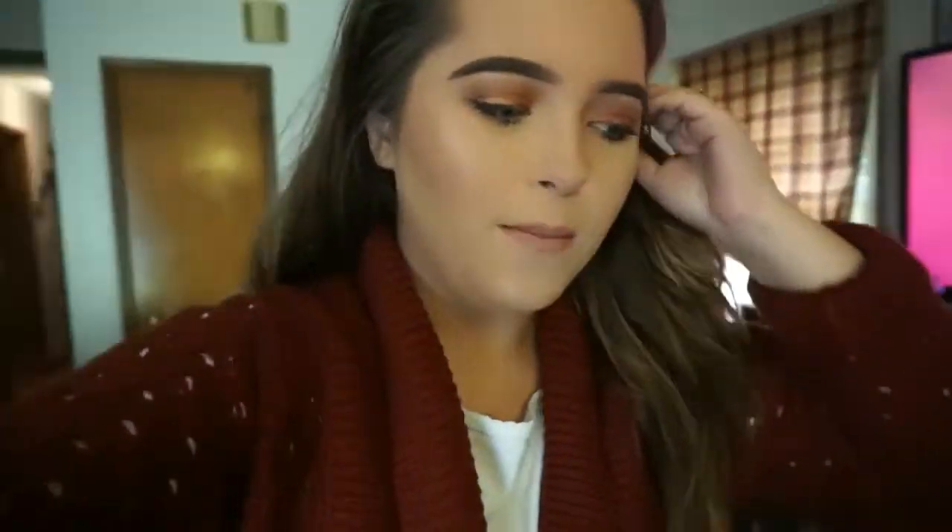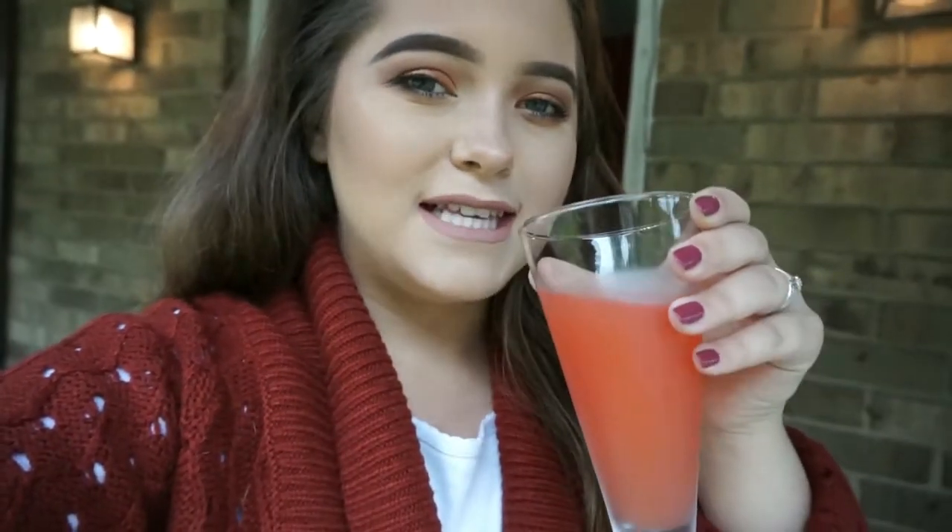Good morning team McPeak, welcome back to my channel. Going to do a little vlog for you. I'm starting off my morning with a little grapefruit juice because me, my mom, and my dad have like a little diet bet going on, and I hear that this helps if you drink it before every meal or something like that.